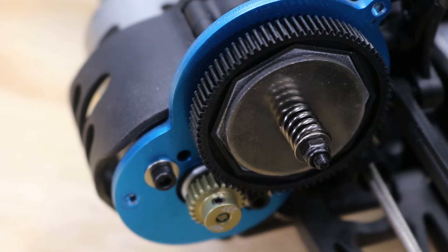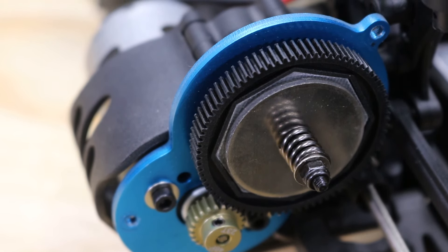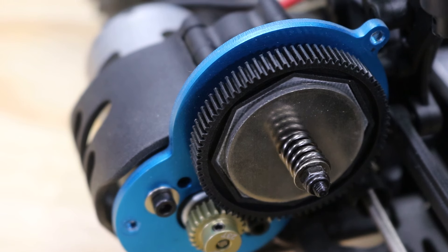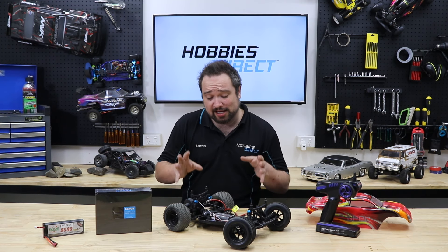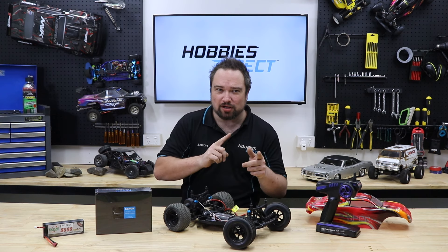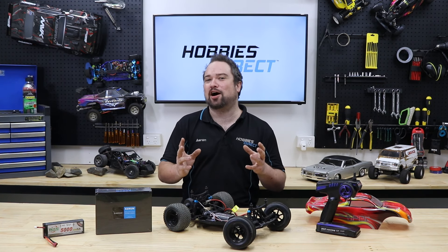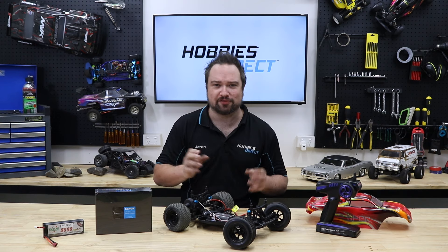We could also go a couple of clicks faster by changing the gearing. A bigger pinion or smaller spur will give us slightly more top speed at the expense of acceleration. The car will go faster, but it's not actually any more powerful, so it'll take longer to get to top speed. Dull. We want a reliable, immediate, and massive power increase to fuel our hunger for speed.